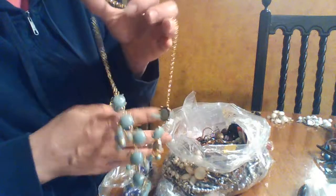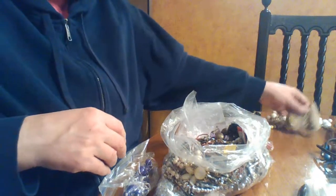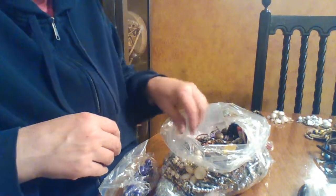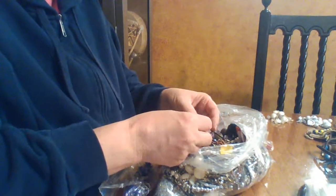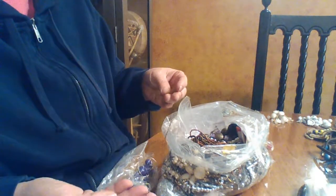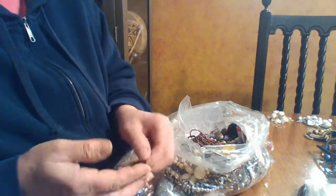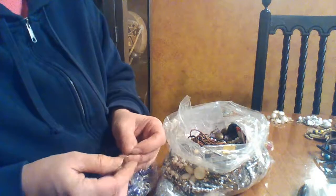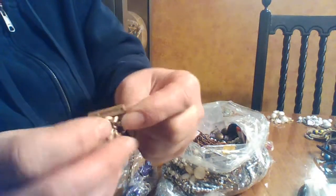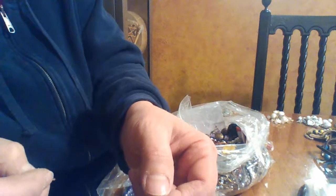This is also another one I think my daughter might enjoy, so I'm going to put that in the keep pile for her to look at. All the ones in the back are for her. Then this next piece is a copper brick necklace and it says 'La Bonnie V' on the little tag, and it's got the scout symbol — very common decorative mark.